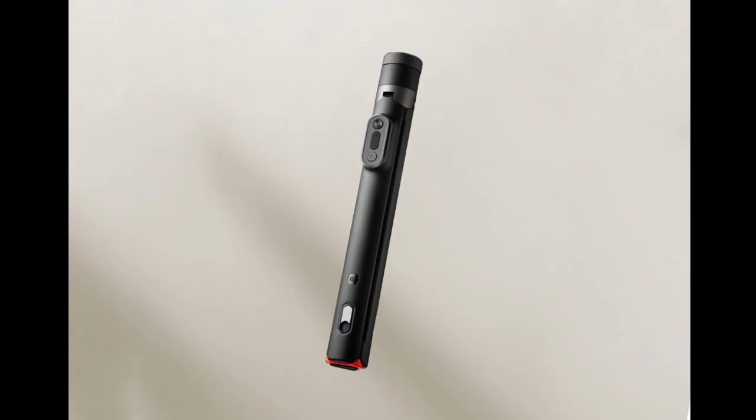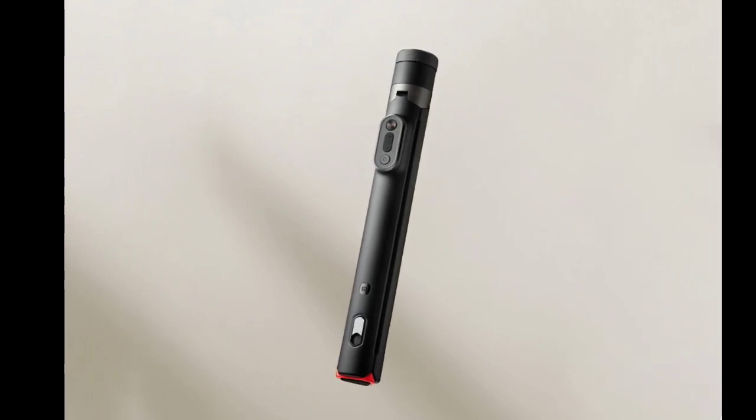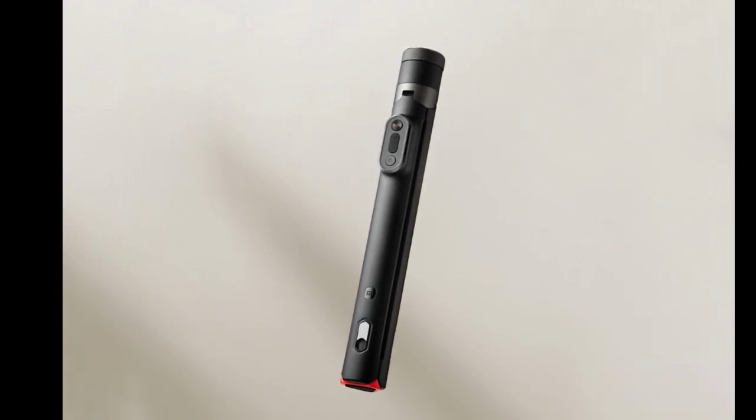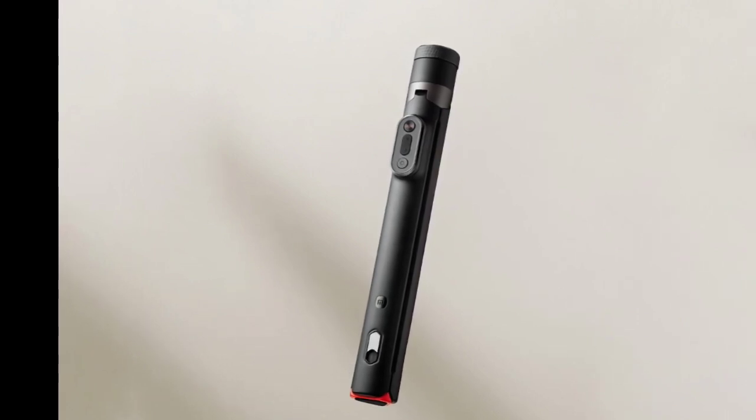The remote control is stored magnetically in the handle to prevent loss. It offers several convenient functions, including quick camera startup, switching between photo and video modes, and remote zoom with 0.1x precision.